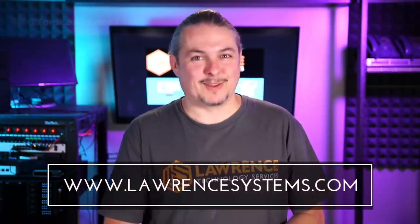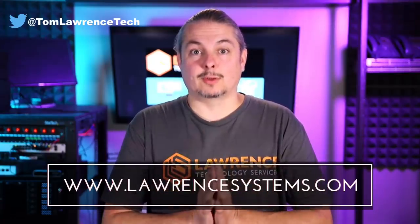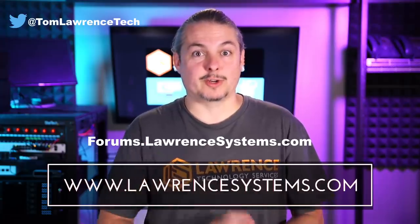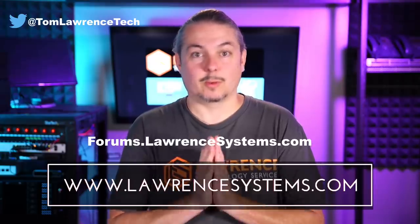Thank you for making it to the end of the video. If you like this video, please give it a thumbs up. If you'd like to see more content from the channel, hit the subscribe button and the bell icon if you'd like YouTube to notify you when new videos come out. If you'd like to hire us, head over to lawrencesystems.com, fill out our contact page, and let us know what projects you'd like to work together on. Head over to forums.lawrencesystems.com to carry on the discussion about this video or other tech topics, and even suggestions for new videos are accepted there on our forums, which are free.